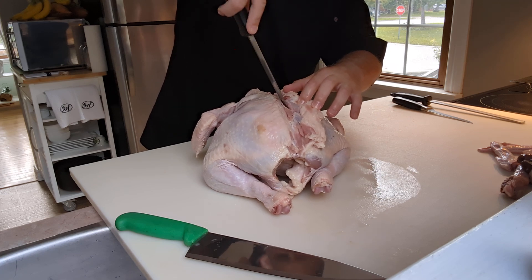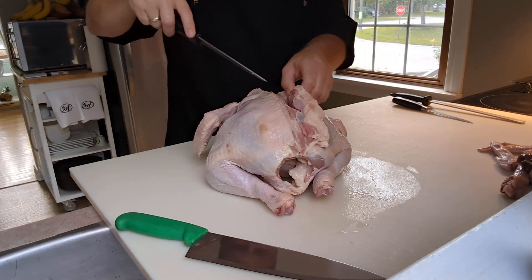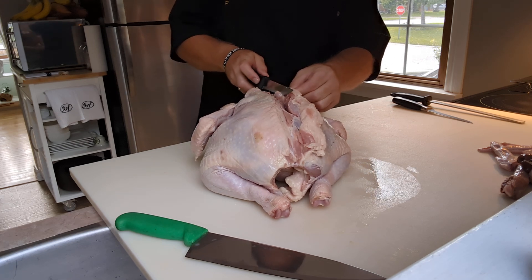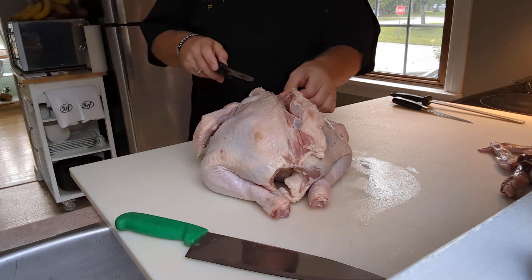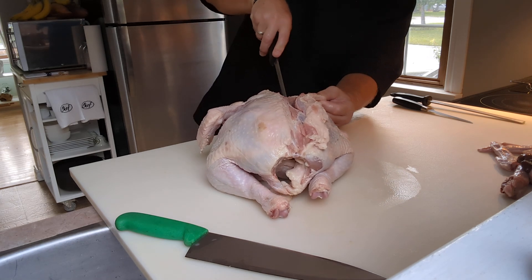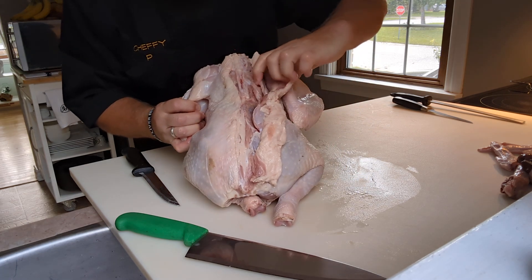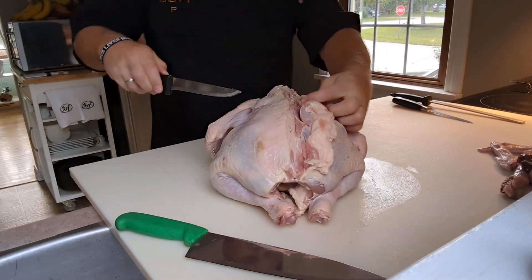I'm going to cut out the oyster — it's just a round chunk of brown meat, very tasty and totally worth keeping. As I get up to this part, there's a bone attached to the wing that's similar to what we'd call the shoulder blade on our back — I can't remember its poultry name — it's the bone that moves when we move our arms. I'm working on both sides of it to release that flat bone running down through here.